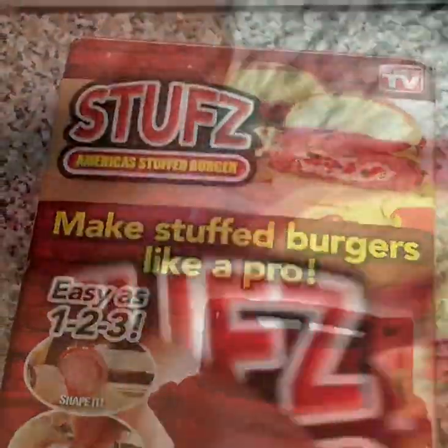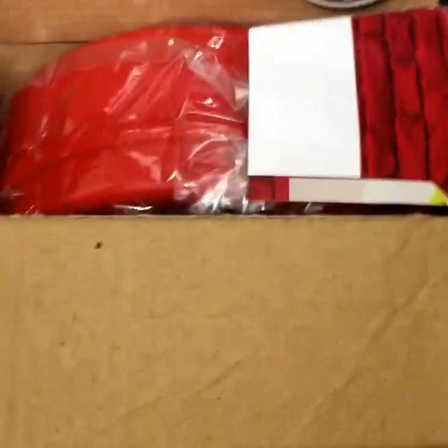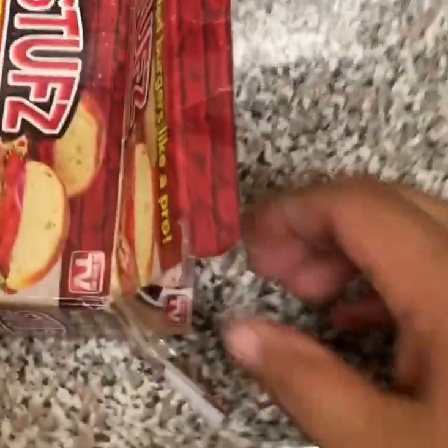Let's get in here and open it. We've got the tape on it. Doing it one-handed with the phone, so bear with me folks. I believe it's in there.